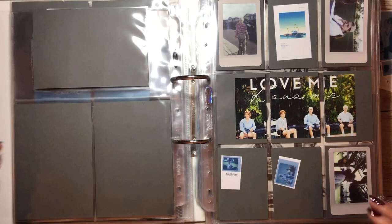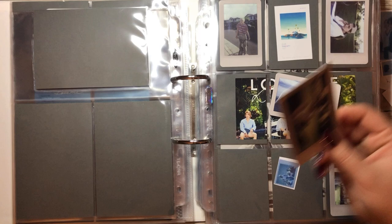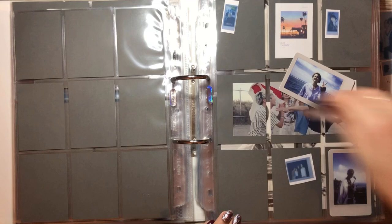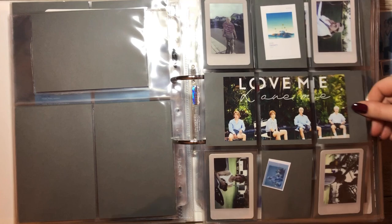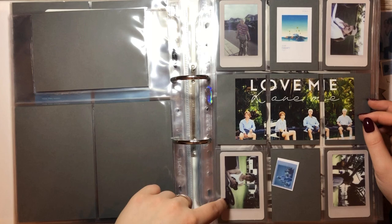And these are the two photo cards for Hoony that we need to put in — first one where he's riding something, it looks like a golf cart. And the second one from the Dream version, and the other one is called the Youth version, I think. It's not written anywhere — oh wait, there it is. Yeah, that was the Youth version. Youth and Dream.